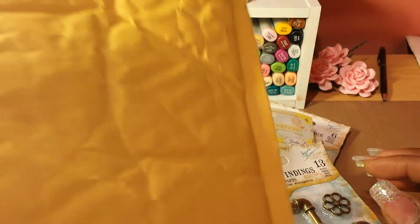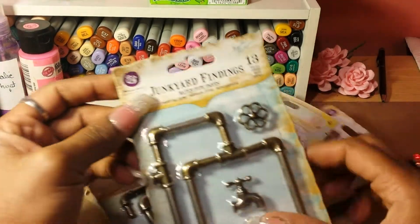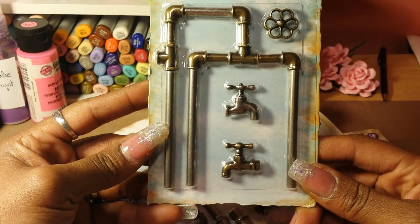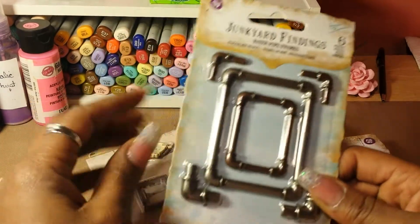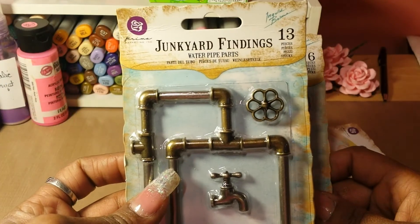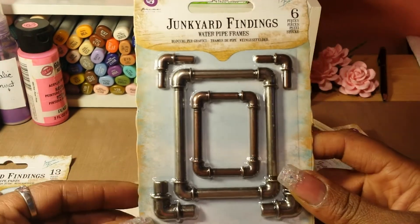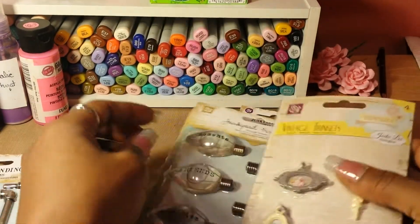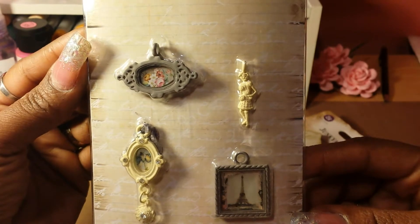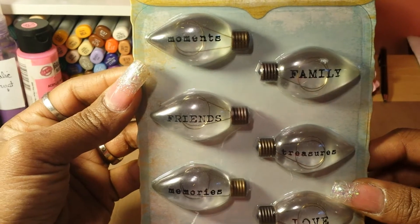Kathy sent me my prize and these are the items that I picked. This first one here is the Junkyard Findings by Prima. Most of these are going to be Junkyard Findings but they're like different parts. This first one is the Water Pipe Parts, this one is Water Pipe Frames, this one is Vintage Trinkets, and this one is the Vintage Trinkets Bulbs.